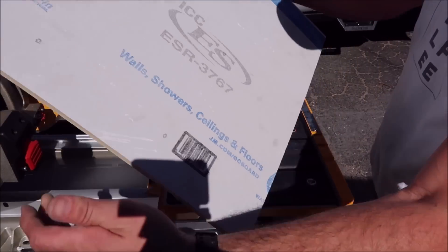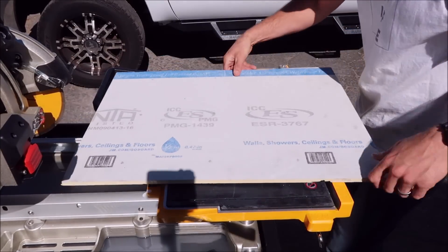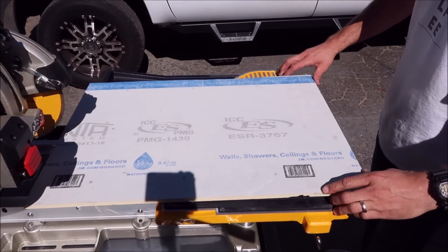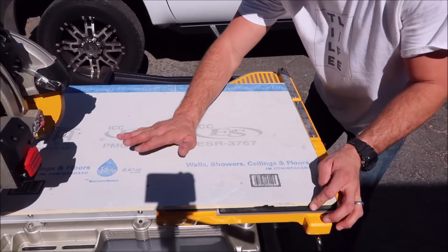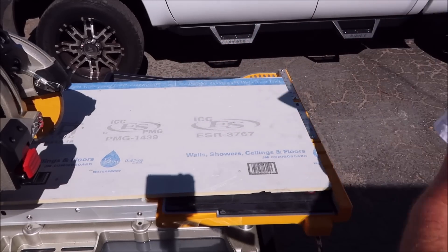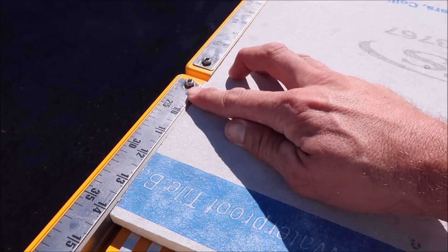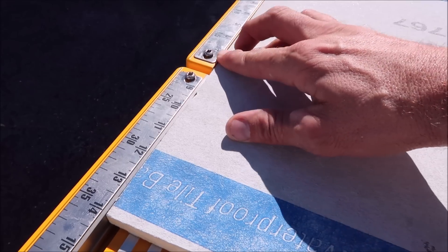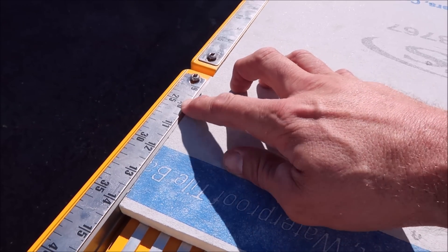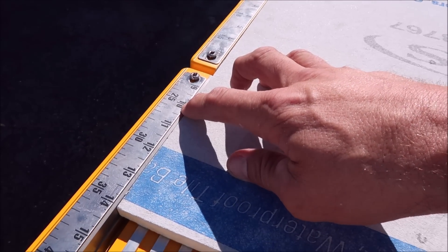We've got our piece of go board right here. Try to find a factory edge — it helps a little bit. Pull the tray back, lift the plunge up, and then lay your board down on the table like so. As you can see, it's nearly flush with the back of the table, leaving you about 1/32 of an inch — enough room to butt up a speed square to this edge in order to get a nice clean straight cut on tiles that are 24 inches or larger.